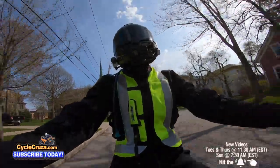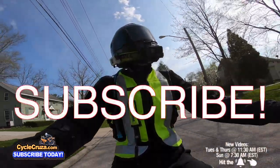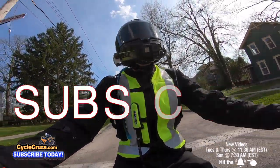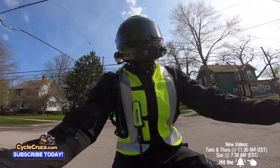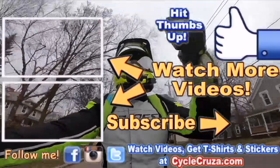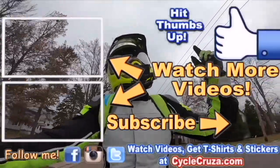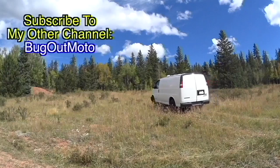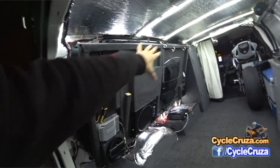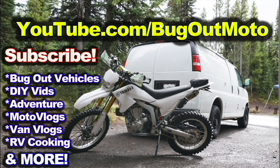Don't forget to subscribe to my all-in-one motorcycle channel, and also go check out my other channel Bug Out Moto. Thumbs up, check out my playlists for new riders and popular videos. Bug Out Moto is where I customize a van for my motorcycle so I can live in my van and travel across the country with my motorcycle — subscribe to that YouTube channel too.